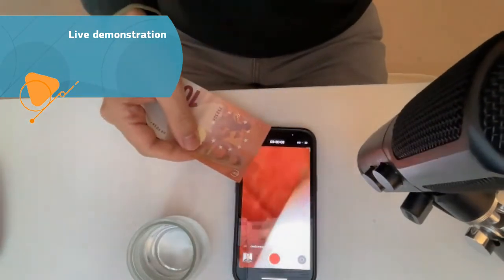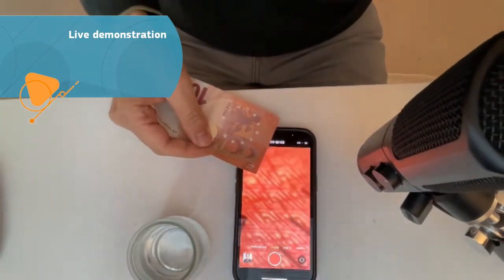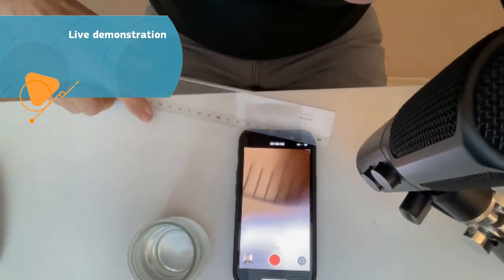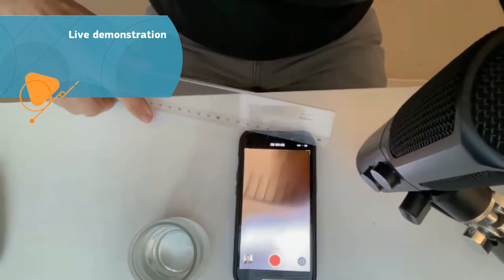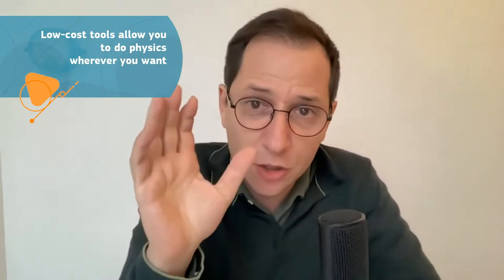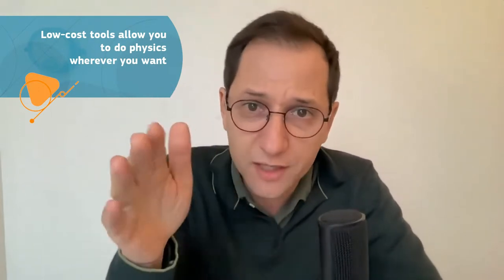I can do it with a bill like that, and I can see all the details. If I put a ruler, I now have a scale integrated to my smartphone, and I can measure at one-millimeter scale. Just like that, I have transformed my smartphone into a microscope which can take pictures and movies. Then I can go outside, shoot the real world, and do physics and science from that. So you see that low-cost tools really mean tools you have in your pocket which allow you to do physics wherever you want.